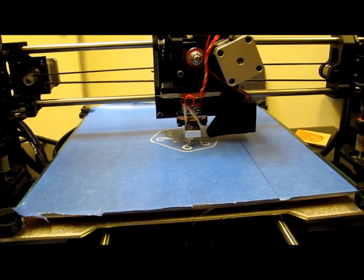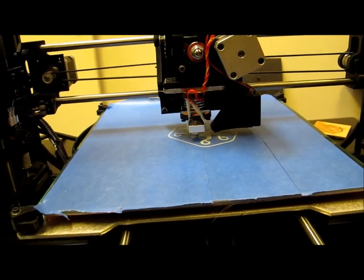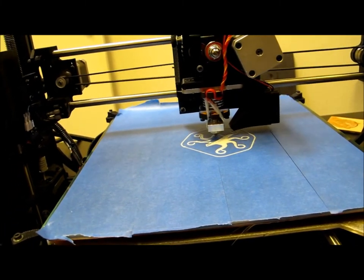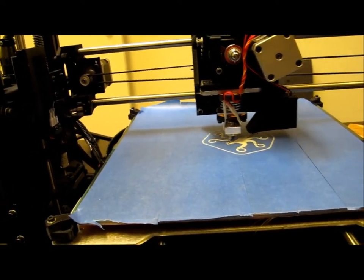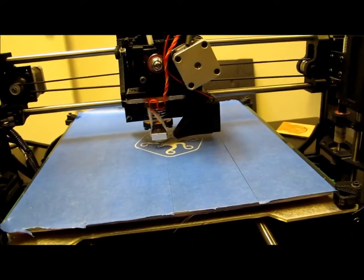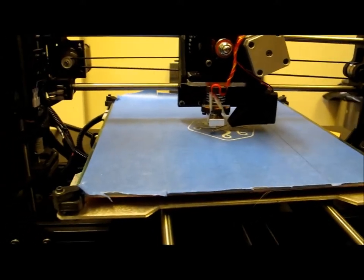I just threw a layer of tape on there, made a slight adjustment to the Z height and we're off to the races. This thing is hustling this first layer out faster than anything we've used before as a default setting. We'll see how fast we can take this baby. Seems pretty smooth, pretty well constructed. Some parts are printed, some parts are laser cut. There's a few little wood bits in here - this thing is a mixed media piece of art.